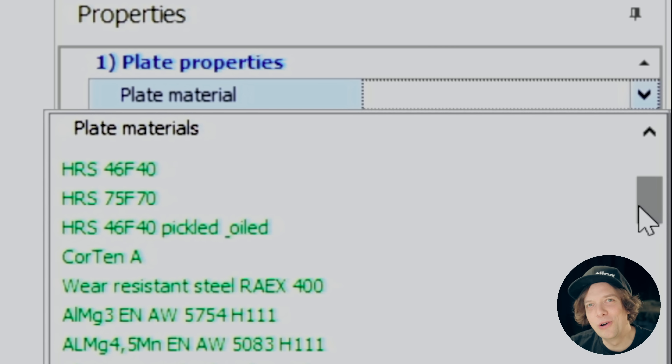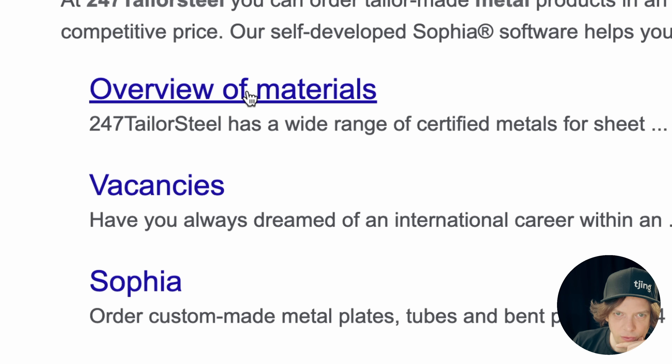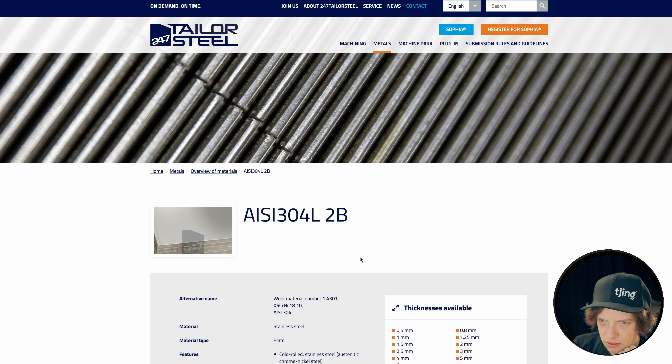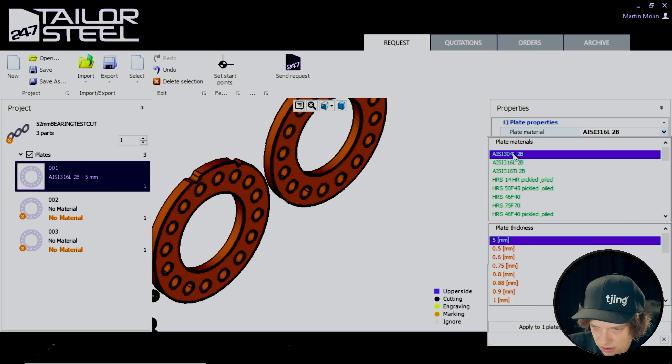They wouldn't stoop so low as to just write 'stainless steel,' right? Probably not a lot of hobbyists sitting in this software. Overview of materials — okay, I see. So let's just click the first one. Shouldn't that be the most basic one? This should be good.